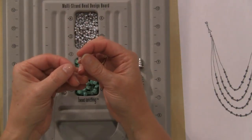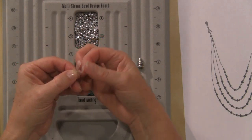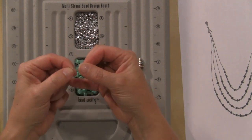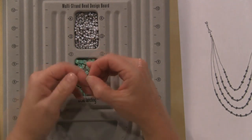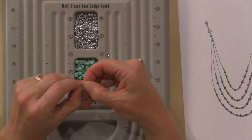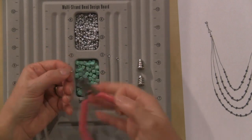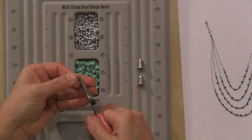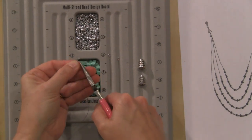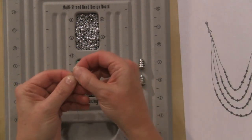I have one of my crimp beads — I'm going to feed that through, then take the end and feed it back through here, pull it up just a little bit so that I have a little wire tail. I don't need much, just a little bit. Then I'll take my flat nose pliers and just pinch that. That will work just like that — perfect for the end here.